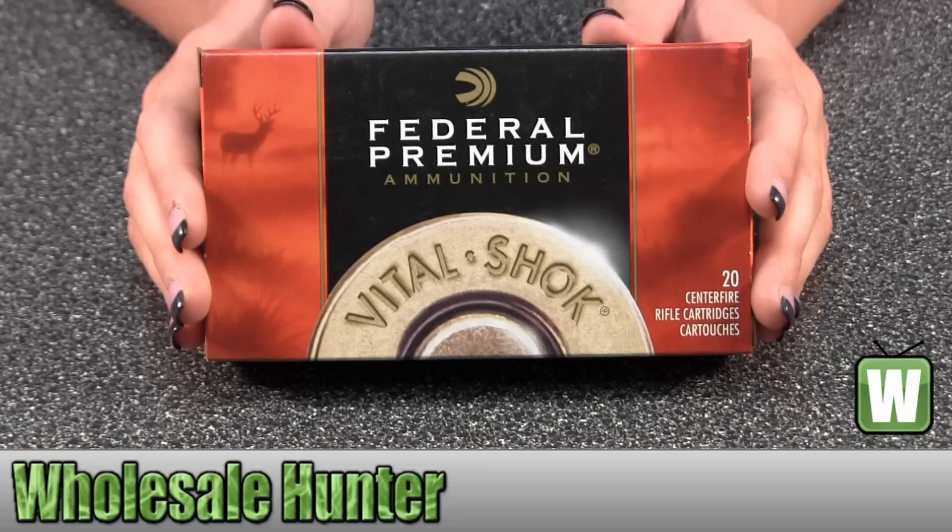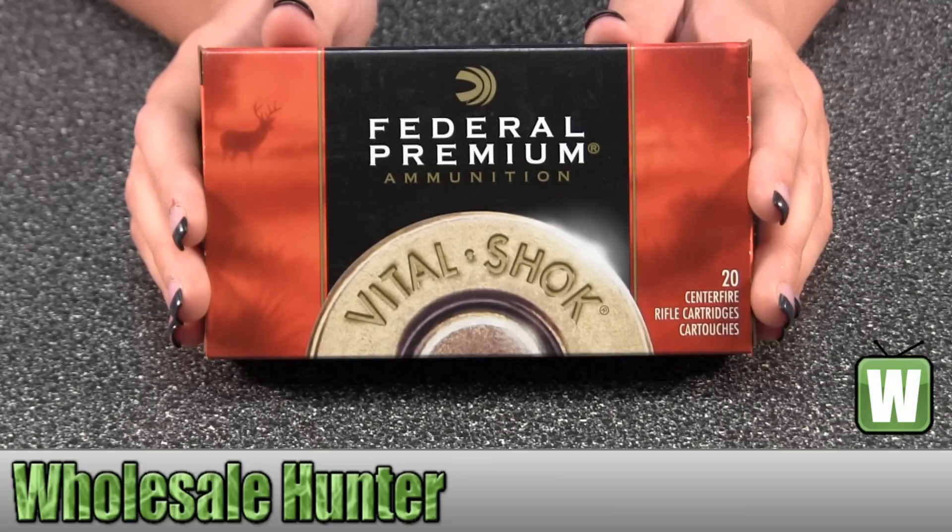Hello, this is an unboxing video for manufacturer number P260A. These are by Federal Cartridge. They're for our 260 Remington. They're 140 grain Sierra Game King Boat Tail Hollow Point, Vital-Shok. And there's 20 inside.